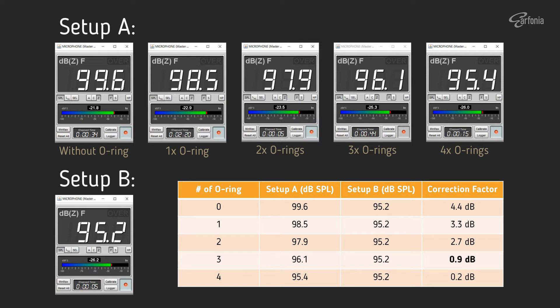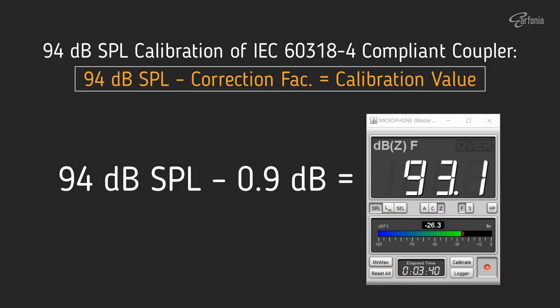We need to know which correction factor is the most accurate to use to calibrate my setup. One way to verify this is to measure an in-ear monitor with specified sensitivity and observe the result. As you can see in the table, I have set 0.9 dB correction factor in bold — after some verification tests, 0.9 dB is the correct correction factor for my setup. With 0.9 dB correction factor, when I calibrate the IEC711 coupler with 94 dB SPL from the ND9B calibrator, I shall calibrate the SPL reading to 93.1 dB SPL, which is 94 dB minus the 0.9 dB correction factor.